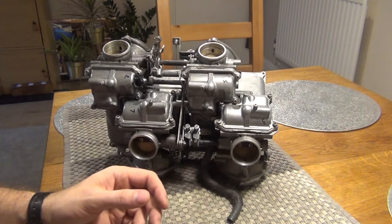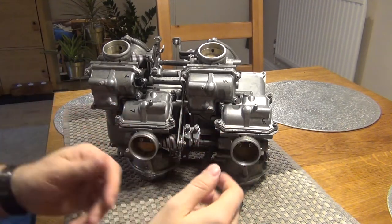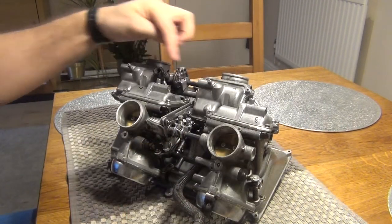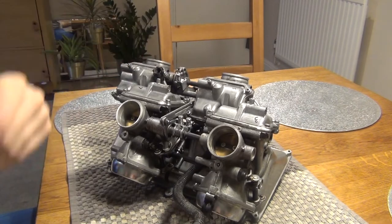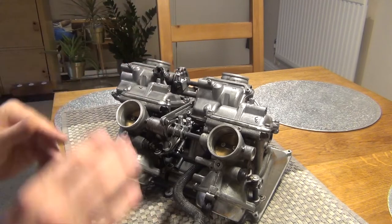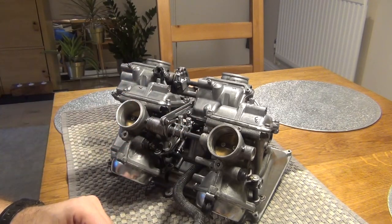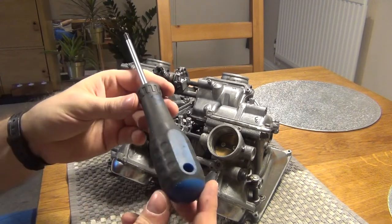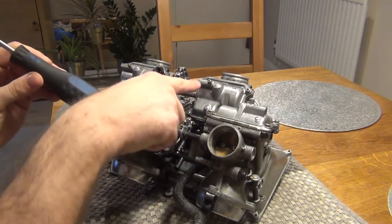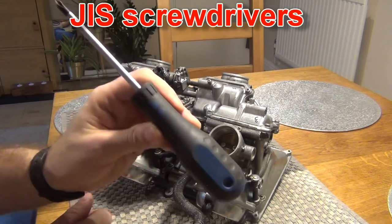Having the carbs out, it's always a good idea to have a look at how clean they are, so let's do it now. I'm going to start with the float bowls — I'll take out the jets, the floats, the float valve, and the float seat, and we'll inspect everything. I have an important tip when working on Japanese carburetors: make sure you're using the right screwdrivers, as those screws are very easy to strip. Always use JIS screwdrivers.